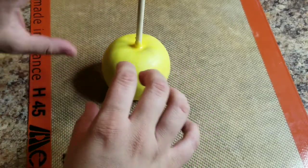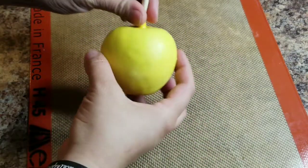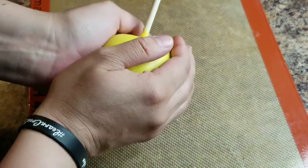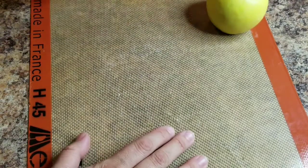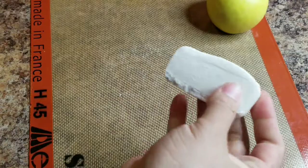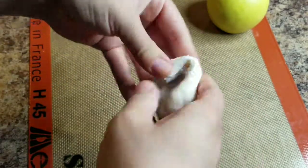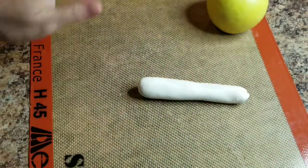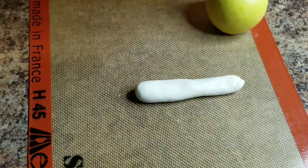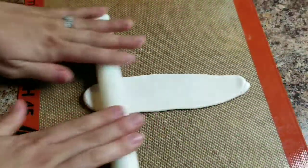With this technique it's a simple design, but you'll need to use gum paste. You can use fondant or gum paste, but gum paste dries a little faster, so keep that in mind. Start with your dipped, candied, or caramel apple and set it aside. I warmed up some gum paste — I'm using Daisy gum paste. I really enjoy it; it has a foam, spongy feel but dries nice and hard. With any gum paste, give yourself about half an inch to an inch.